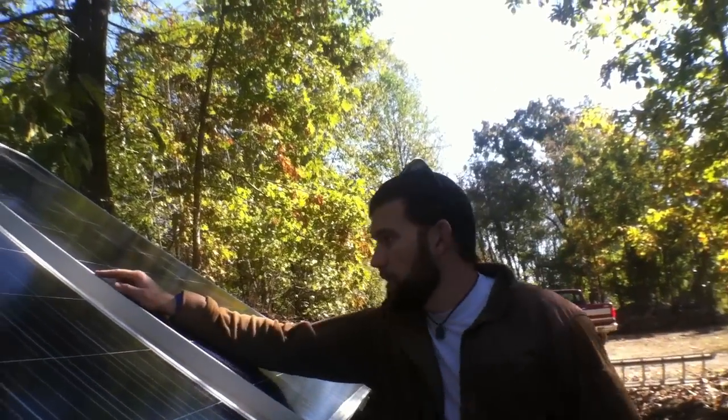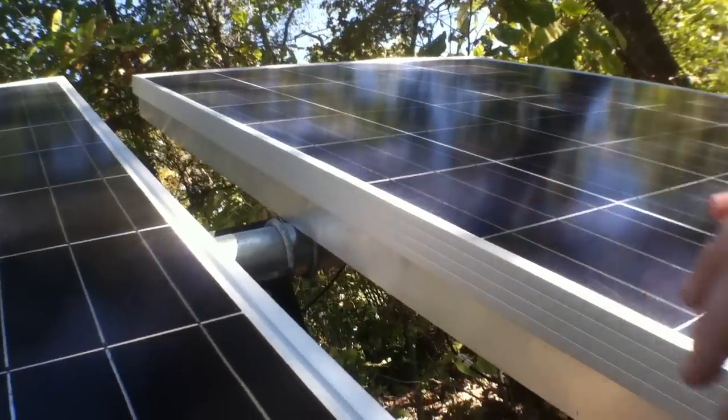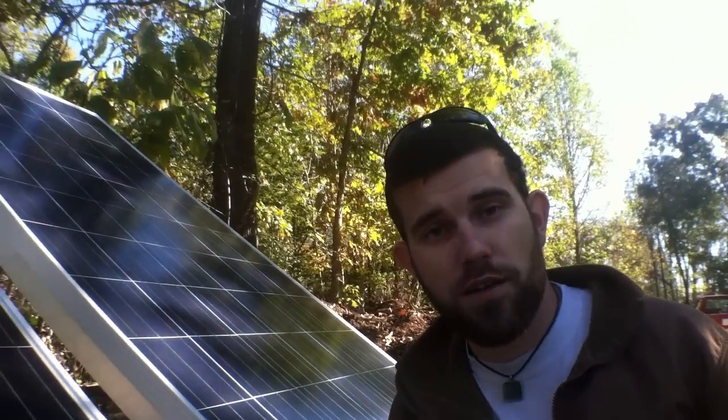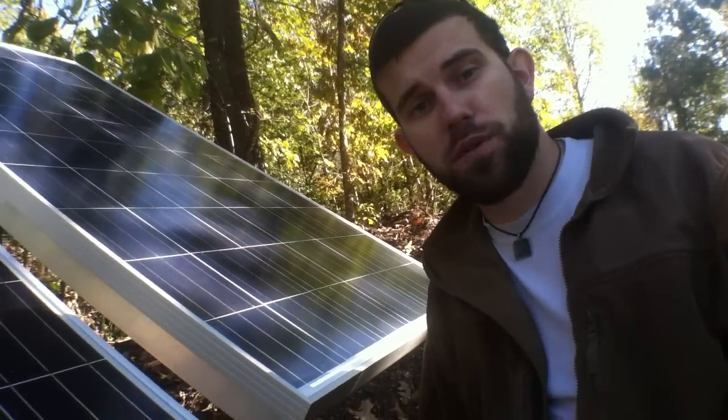Right here is a quick glimpse of the U-bolts — how it U-bolts to the mount, and then obviously it goes down into concrete in the ground. If you're interested in having this done, feel free to contact us at offgridcontracting.com. Until we see you again here at 7 Trumpets Prepper Channel, I hope you have a most blessed day.